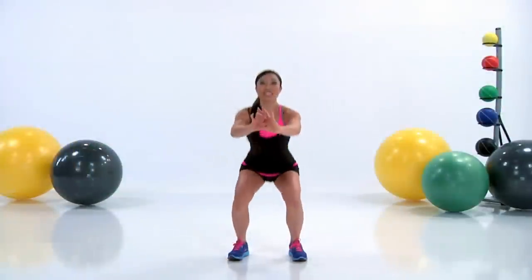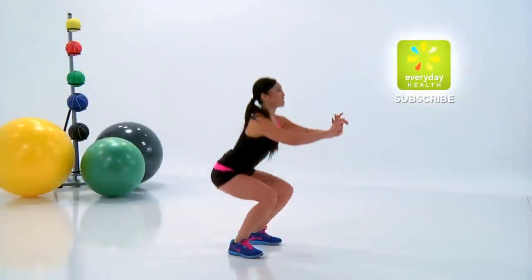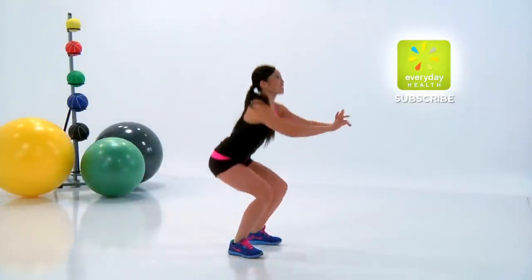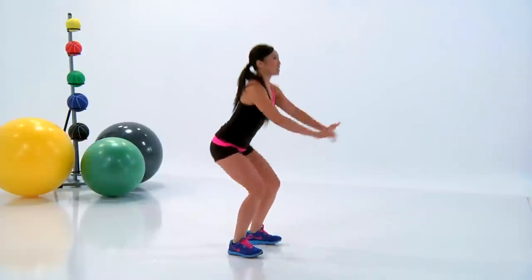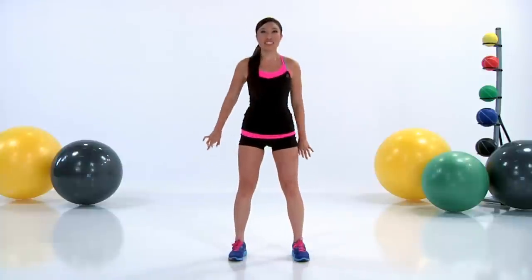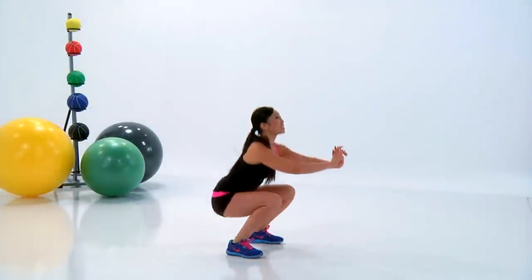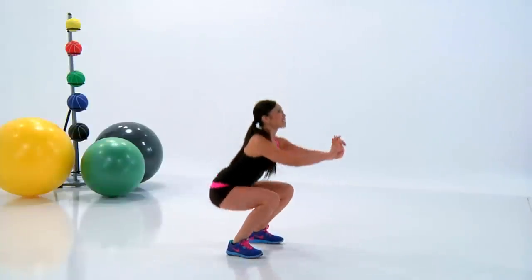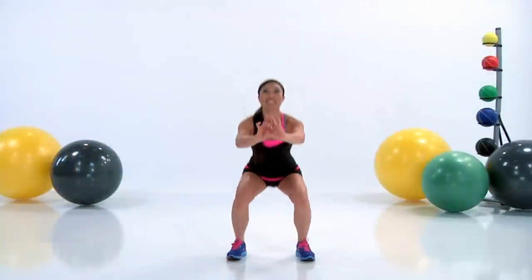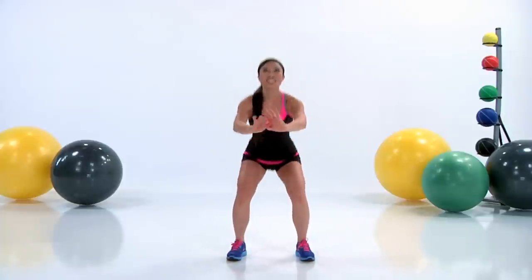Here I'm doing the full squat. I want your toes pointed forward and I want you to sit your booty all the way back keeping your back nice and tall. Really pretend like you're sitting down into a chair. Take a moment down there before you lift yourself back up. You really want to make every movement count. Proper form always — don't cheat yourself, go all the way down.